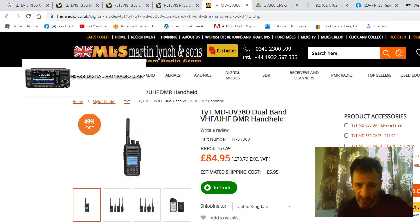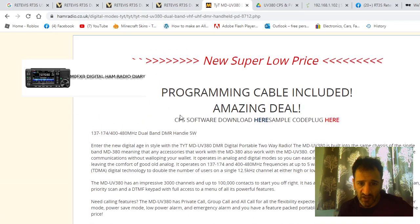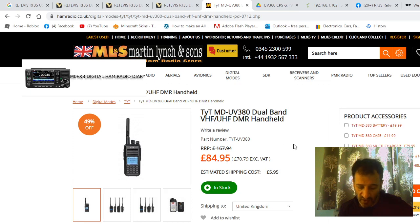Another place worth looking is Martin Lynch — go there as if you're going to buy a TYT MD UV-380. There's a link, and when you scroll down you'll see he's put a link there for the software download and the code plug.